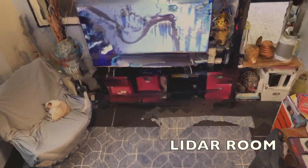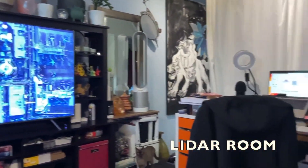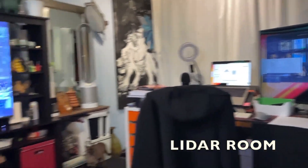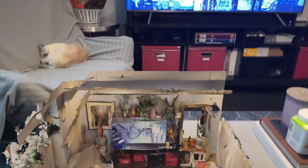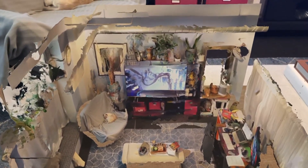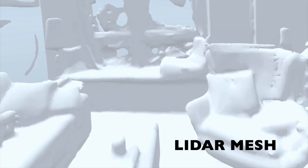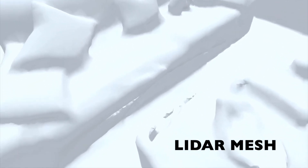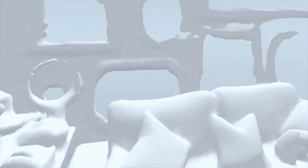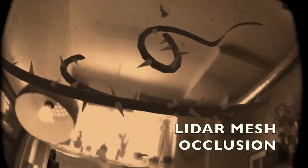This is a large room — this is my studio — that I basically made as a dollhouse and compare it to real space. The LiDAR mesh can be used, for example, to create occlusion or hide things behind objects in mixed reality. This is an example of that: the vines are growing and coming out of the ceiling and going through the windows.